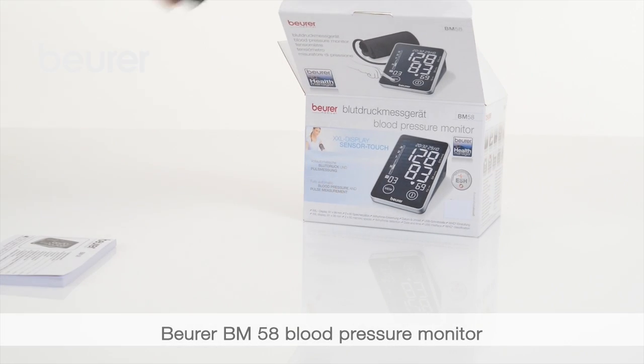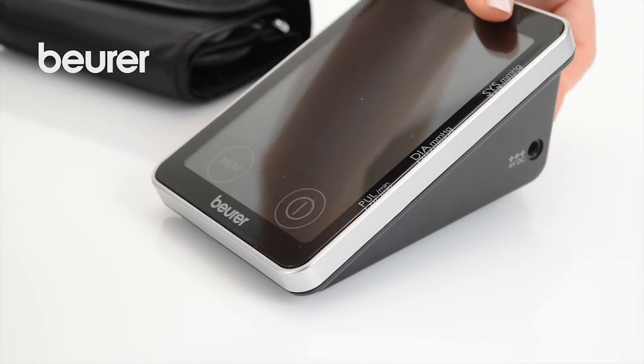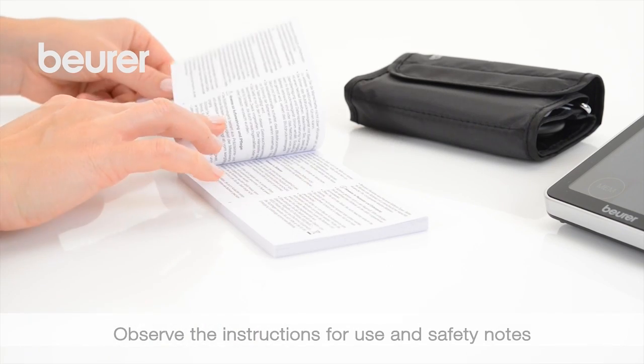Here are some tips for using your BM58 blood pressure monitor from Boira. Pay attention to the instructions for use and safety notes.